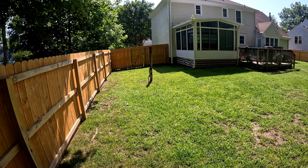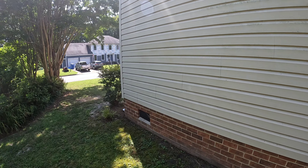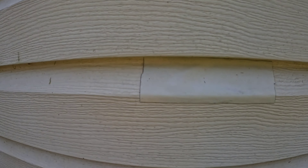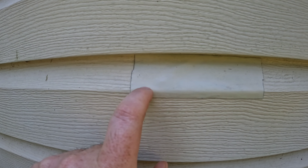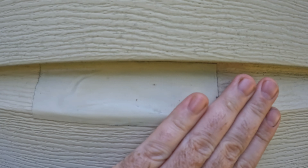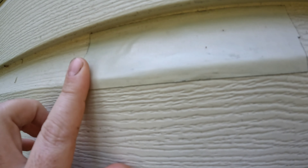Over here on the side of the house, I had a crack and a hole — a hole with a splintered-out crack going in a couple directions. I used that same method with the tape and paint. It's not peeling up, no issues with that either.